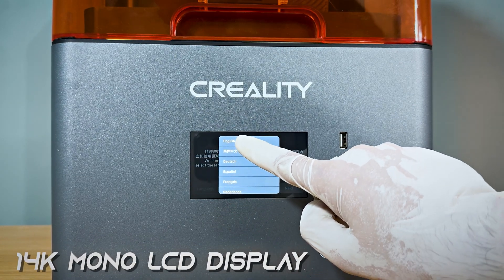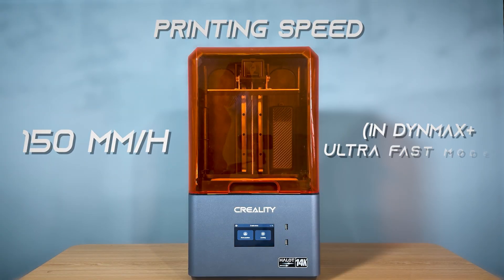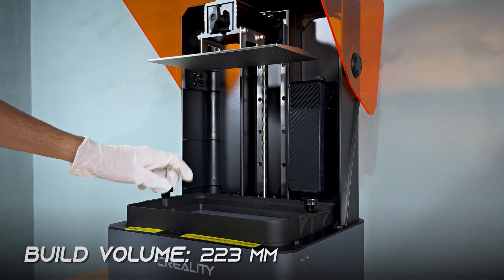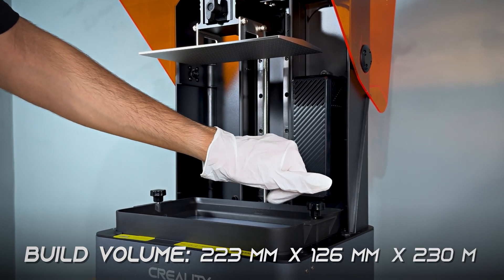14K mono LCD display. Printing speed: 150 millimeters per hour in DynaMax plus ultra-fast mode. Build volume: 223 millimeters by 126 millimeters by 230 millimeters.